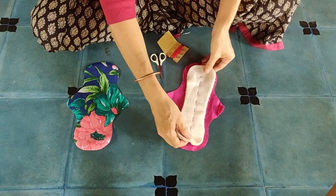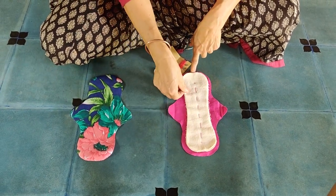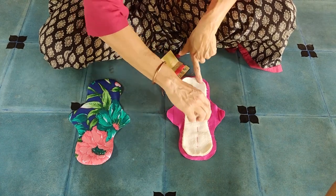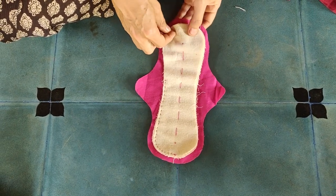In the next step we are sewing the inner layers to the top layer. Place the inner layers symmetrically on the pink so that you have the same stitching margin on all sides. You can pin the ends to keep them from moving when you're stitching.